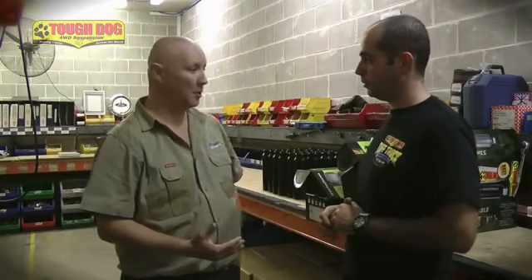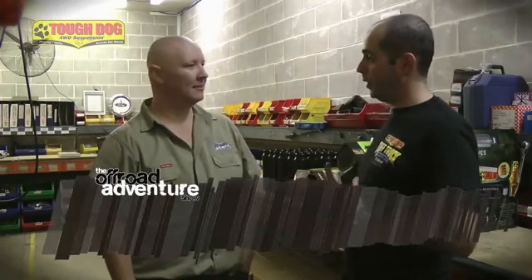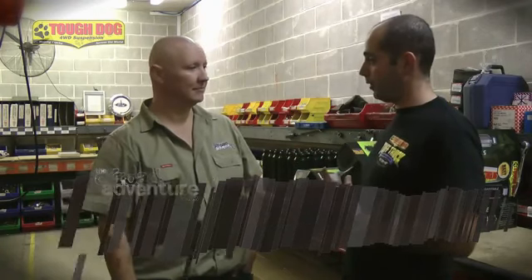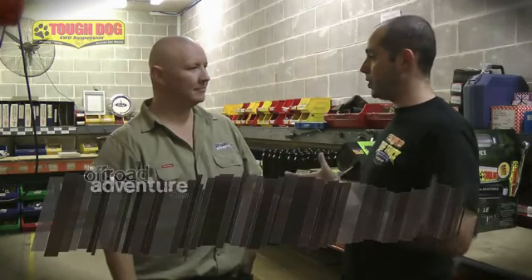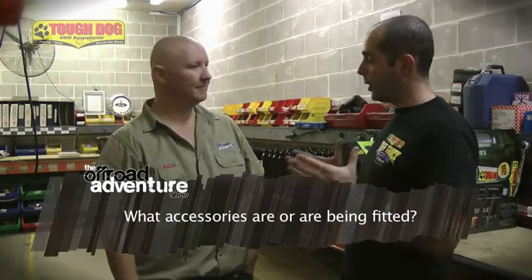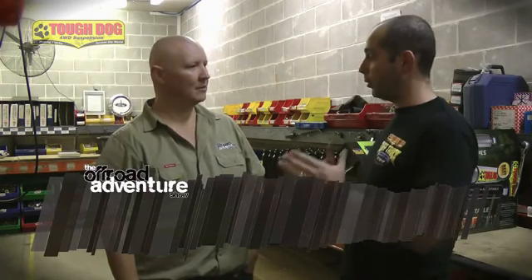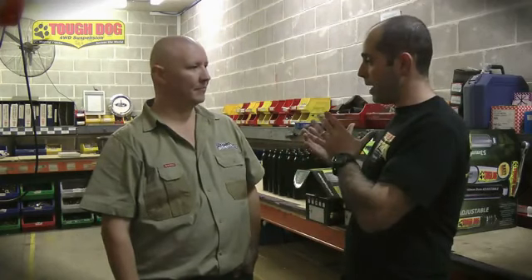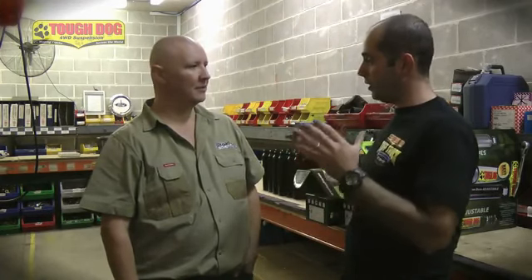Suspension is a massive investment and it's something you don't want to get wrong. So how can you be sure that the bloke behind the counter knows his stuff and isn't trying to sell you a one-size-fits-all kit? The first question should be about the application — what's the vehicle being used for? Is it towing a horse float, or are you doing a desert crossing? The second thing is accessories: does it have a bull bar, a winch, a rear wheel carrier? Once you know what's on the car and what's going to be bolted to it, you can fit the suspension after it's been accessorised, to match the spring rate to what's been fitted to the vehicle.